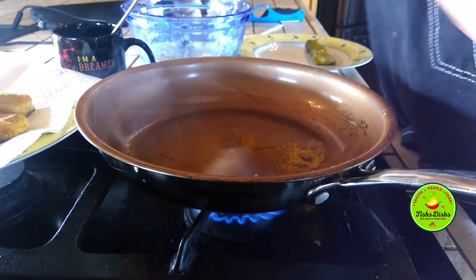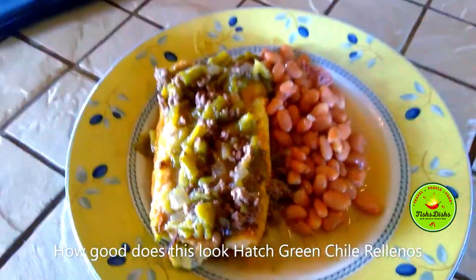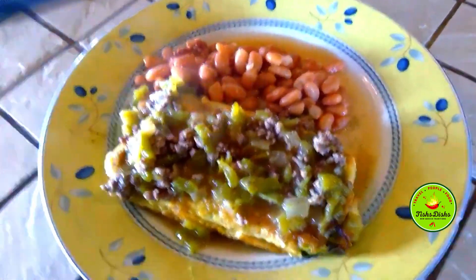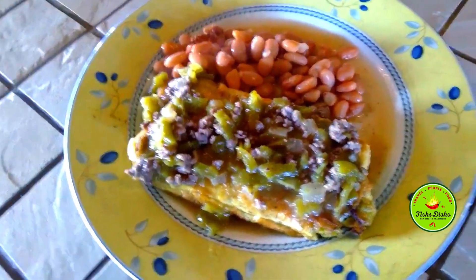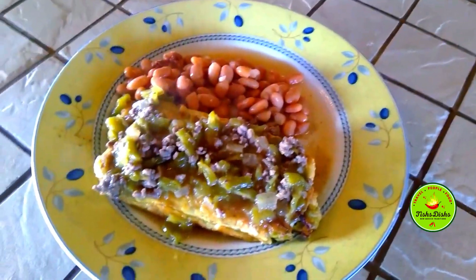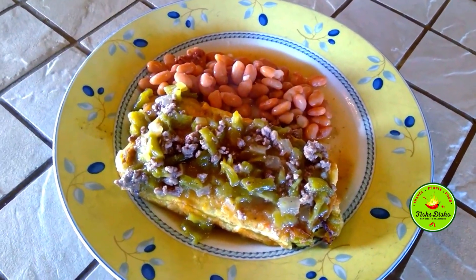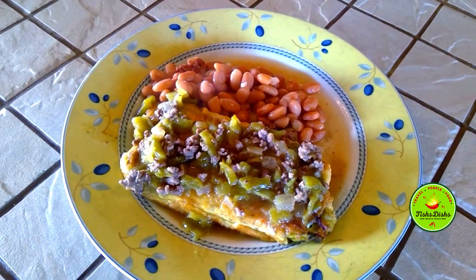I'll stick it in the oven and let it melt the cheese a little bit more. Okay, that's it! Here is your chili smothered with some green chili and beans, and we're going to have a tortilla with it too. Yum, scrumptious! You can make it any which way you like — this is without any flour, just egg batter. You could also dip it in flour if you want it more crispy. This is our chili relleno — we're gonna eat now, bye guys!